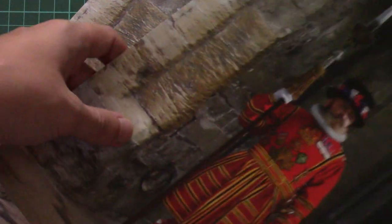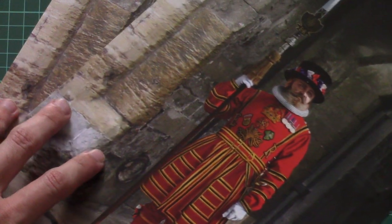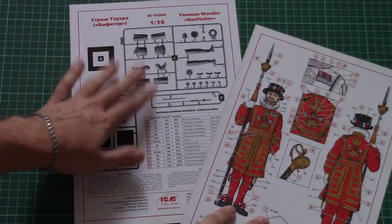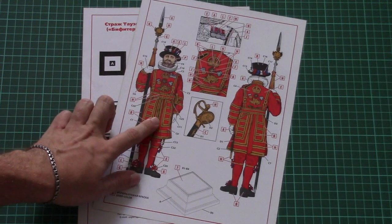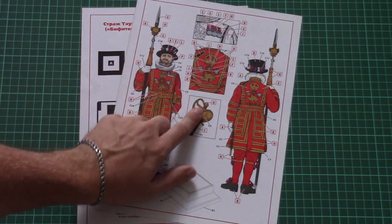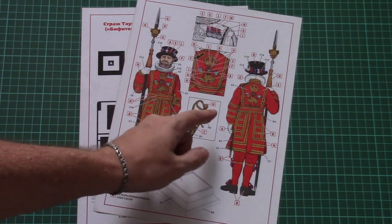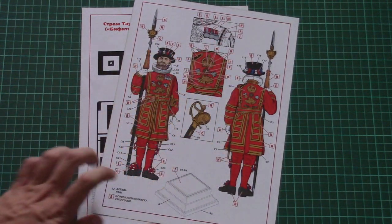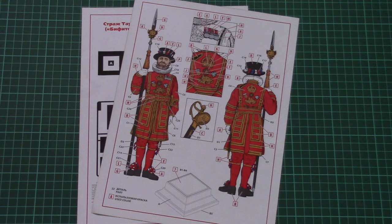Another nice bonus is this poster — don't be surprised that it's supplied in two identical pieces. On the back side there's a parts map, a paints chart, and a painting guide for the figurine. There are detailed sections for different elements, such as the saber handle or insignia on the uniform, so you'll know exactly how to paint each feature on your guard.